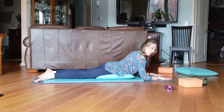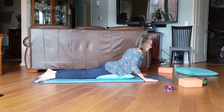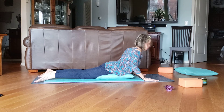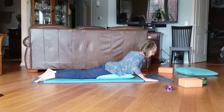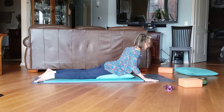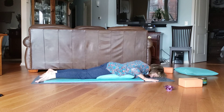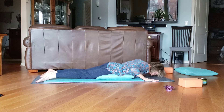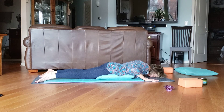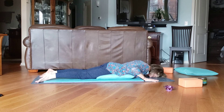Let's go into a little mini cobra. Put your hands down and just go up and down, up and down, up and down. Two more times: up and down, and one more — up and down. Good job, that was a hard series.